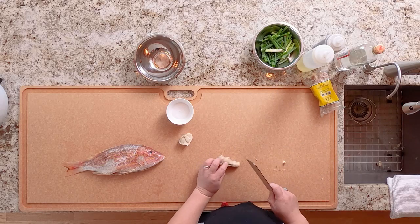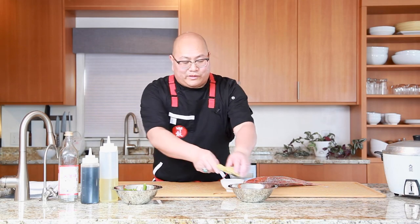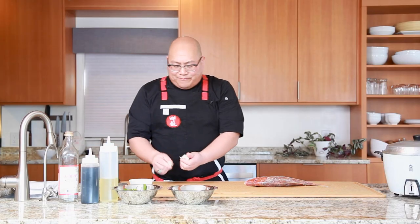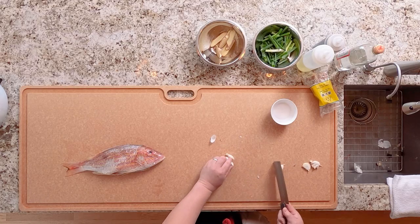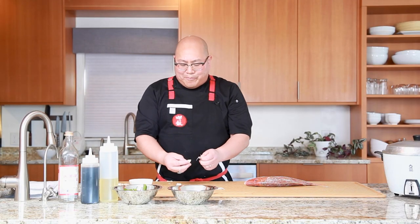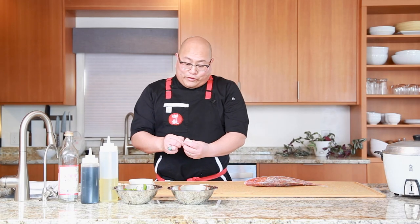For the ginger root we want nice thick slices because these are going to go into the hot oil early on. We'll set that over here. For the garlic, you just want to peel it — just a few pieces that will go into the braise. Get those smashed and ready to go. I'm not too concerned about peeling off the woody end because these aromatics are used mainly for flavoring, not really for eating.